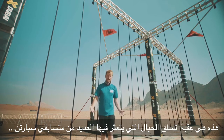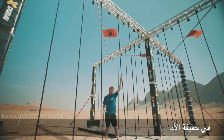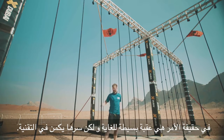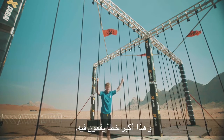This is the rope climb obstacle. This is where it goes wrong for a lot of people in Spartan Race — a lot of burpees are made here. It's actually quite a simple obstacle, it's just all in the technique. You get a lot of people trying to go up with just their arms, not using their legs at all, and that's the biggest mistake of all.